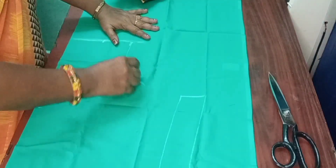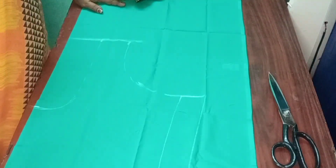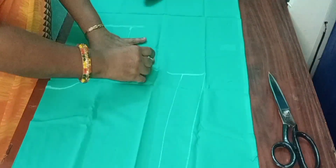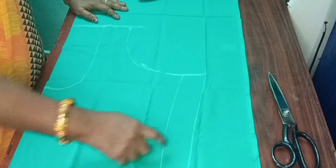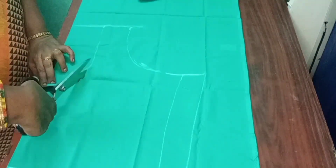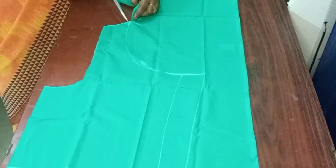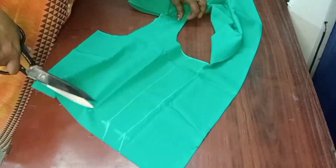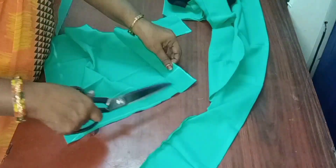Now we are going to make the arm cut. We will mark the line. The back is 4 minutes. Now we can cut it. Cut the front and cut the blouse.